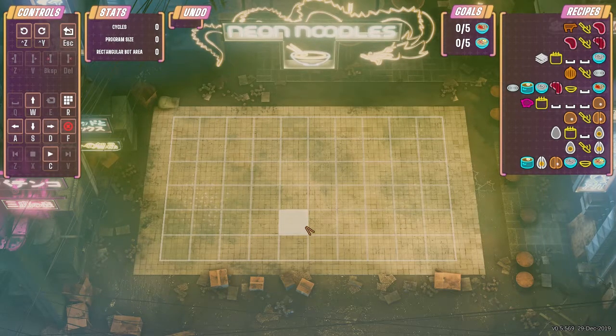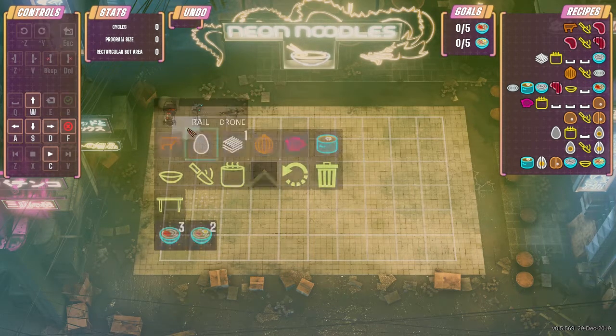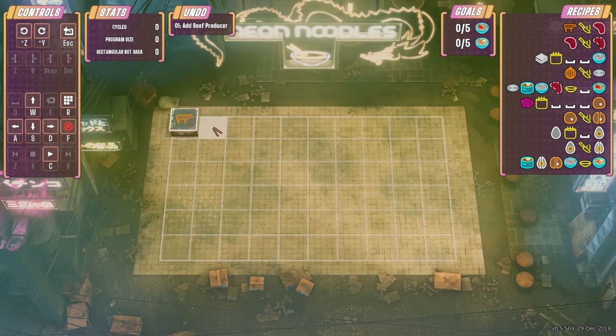Alright, what is up everybody and welcome back to Neon Noodles. As always I am Doran. Today it looks like we're making some faux ramen — nevermind, I thought it was the same thing. There's the recipe list on the right there, so let's go ahead and get this going. We need a beef getting cut into a steak.